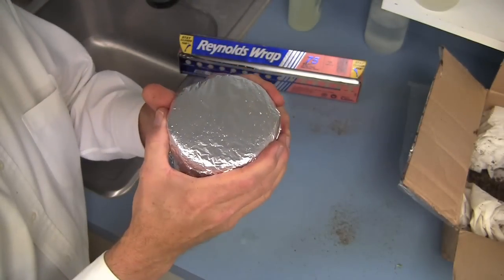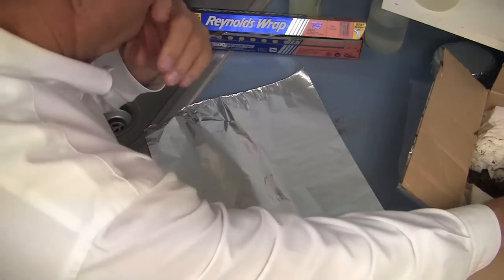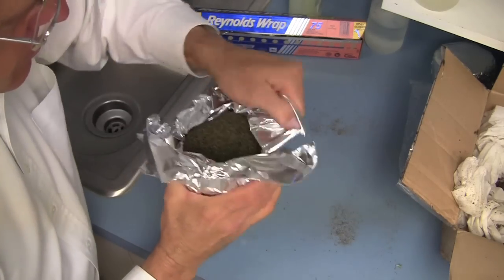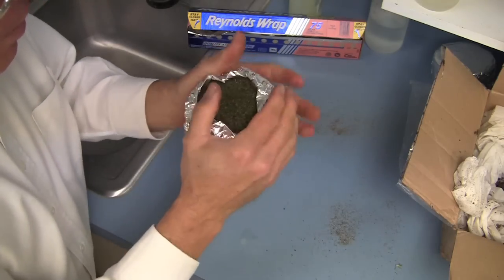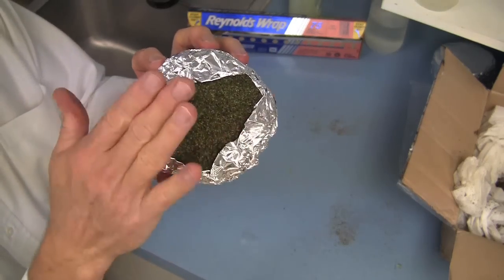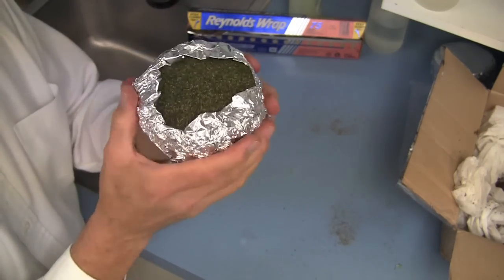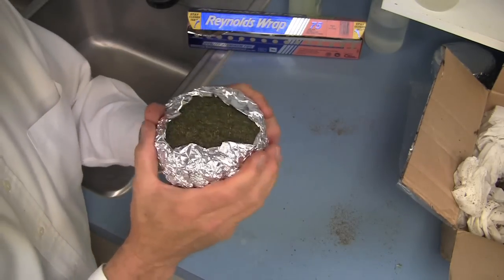That's a very simple, rapid way to pack a sample for shipping. Then you need to pack those into the box very tightly so that there's no movement. Another simple way is to wrap the aluminum foil tightly around the base of the sample and leave some opening at the top for air movement. This also works fine — I don't think you'd find a plant pathologist that would complain about this. Pack it tightly into the box so that it doesn't bounce around.